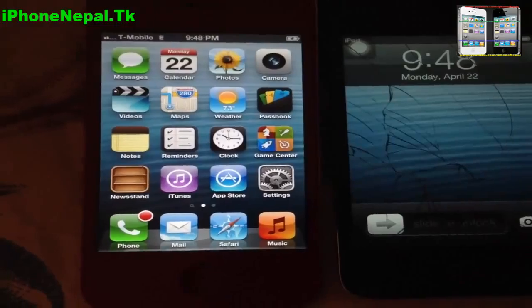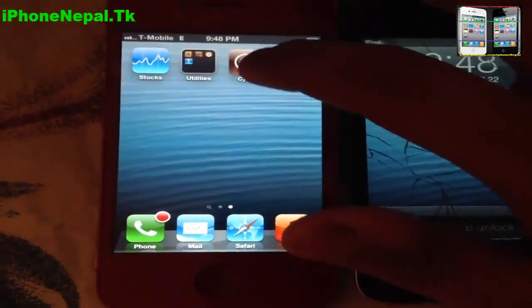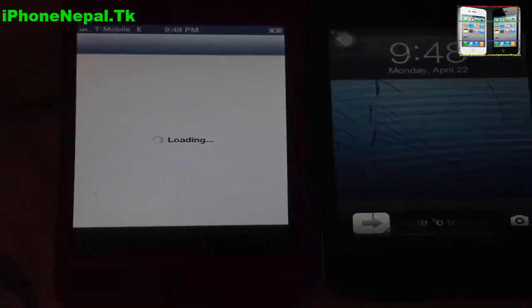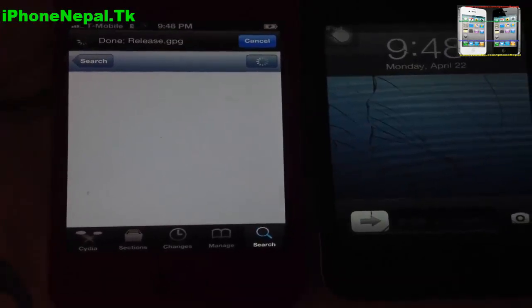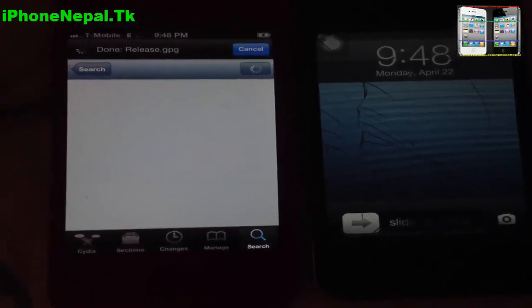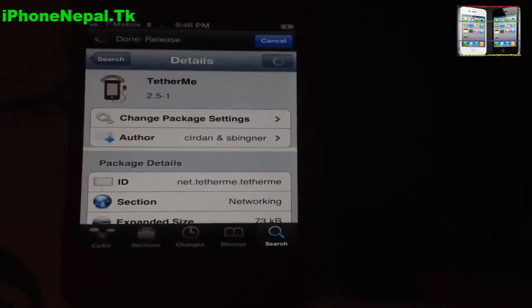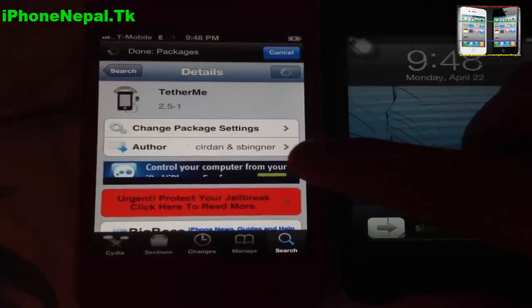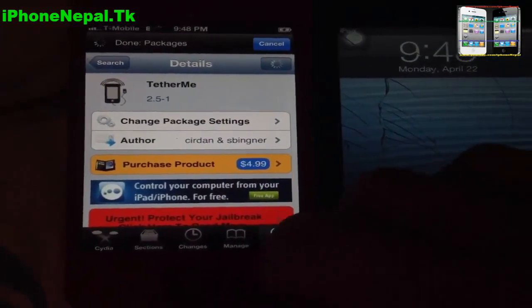To get TetherMe on your iPhone, you have to download TetherMe from Cydia. That costs like $4.99, which is worth it — it's more affordable than your service plan, which costs more than this.